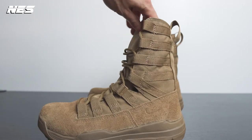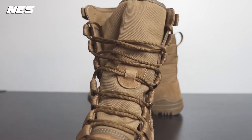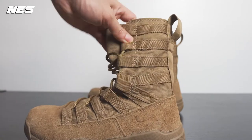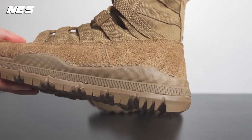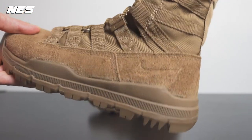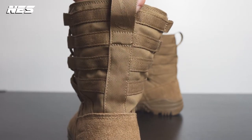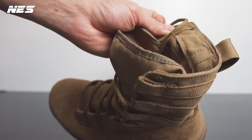Every single detail and material designed on this boot is very functional. On the front of the tongue there's a lace stabilizer that keeps your lace secure in that area. On the heel part of the hairy suede material they have debossed Nike branding — not too much Nike branding, which I like about these boots. And in the back it's kind of hidden.